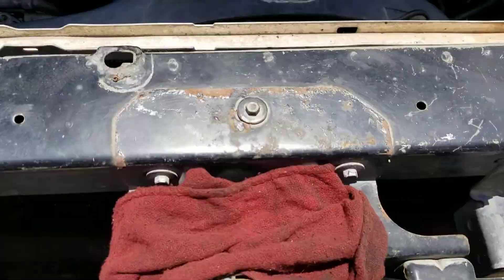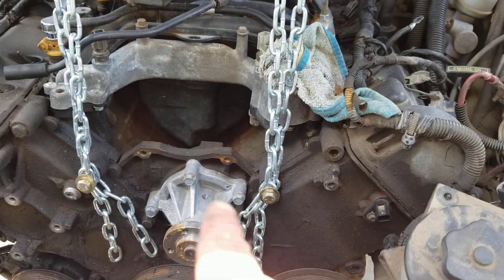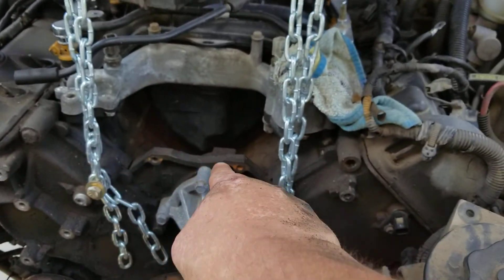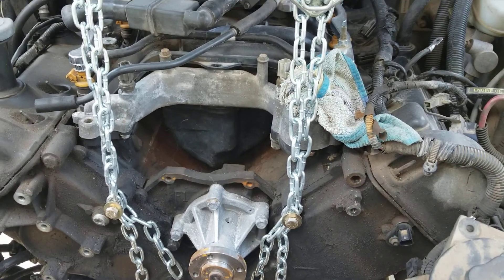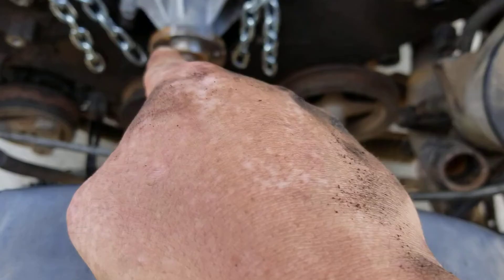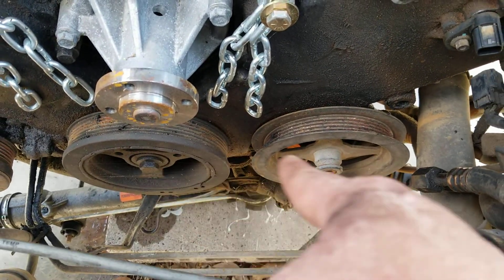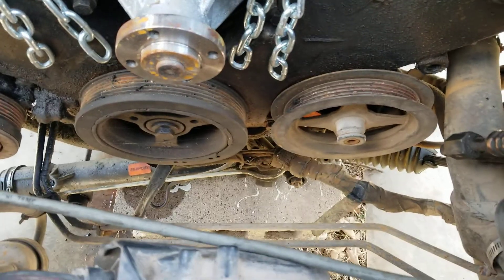Everything's off the timing. I'm gonna have to relocate these right there on those two holes, or put a jack underneath and jack it up from the oil pan. I take off the timing cover and those two pulleys are the ones holding me up. This one I gotta press off, and this one I gotta take off with a socket, probably an impact.